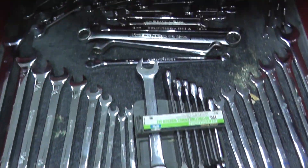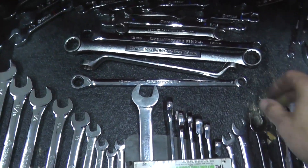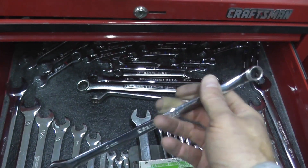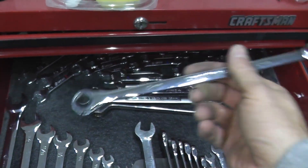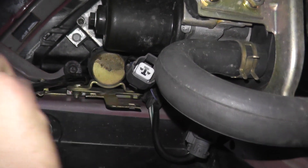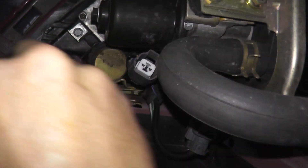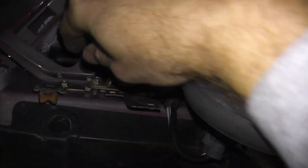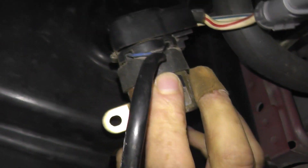To remove the relay from the vehicle we have two 10-millimeter fasteners. This is a nice long-handle wrench I purchased off Amazon — one end is fixed and the other is ratcheted. If you need any tools, I'll have a link in the description box below to our Amazon affiliate site. And then we have the relay.